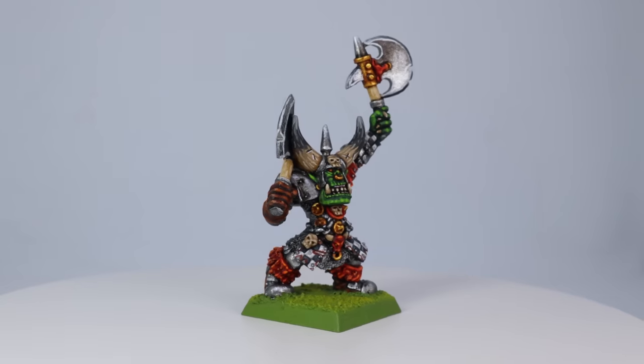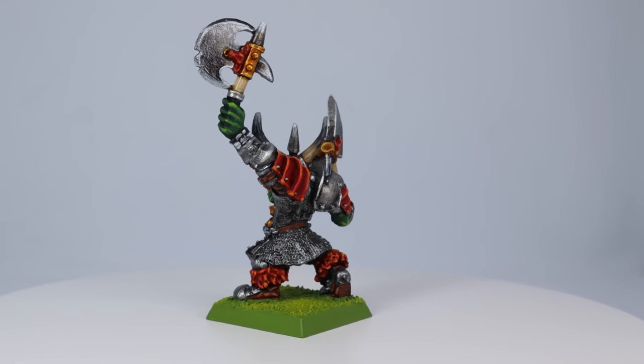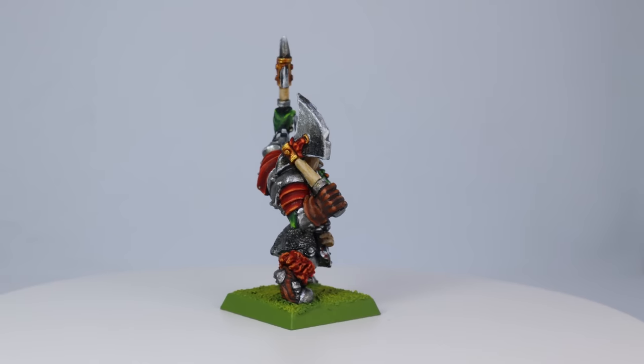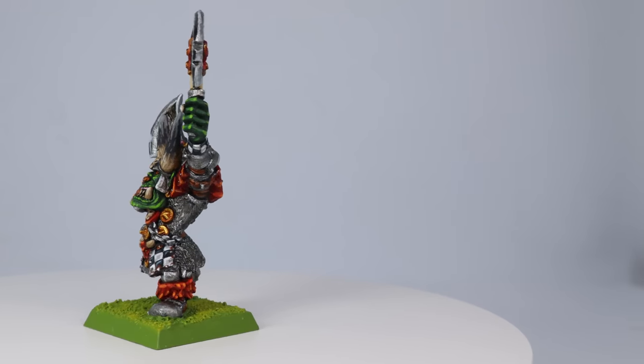All this guy needed was a Goblin Green base and that's pretty much it — here it is, my Orktober 2023 entry. Thanks so much for sticking around, I really appreciate it. I'd love to know what you think of my Ork for the Orktober challenge — let me know down in the comments below. Don't forget to like and subscribe, and I'll see you next time. Cheers!